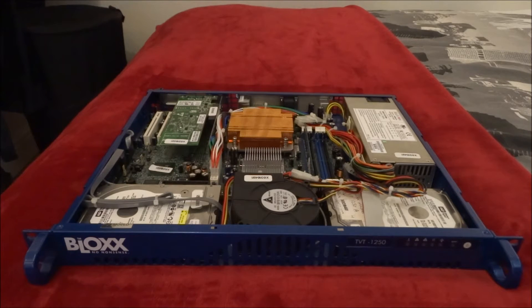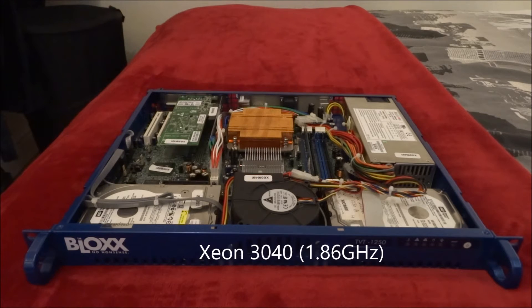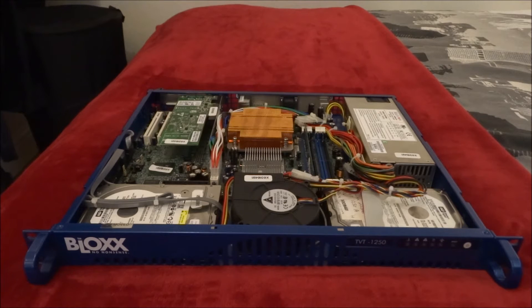We're going to keep most of the internals as they are. Currently it's an Intel S3000AH motherboard with a Xeon 3040, which is a 1.86GHz processor, and we have 1GB of DDR2 RAM.